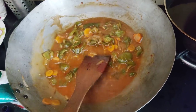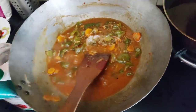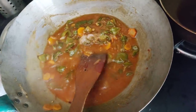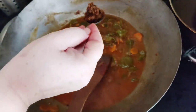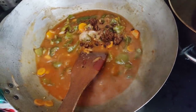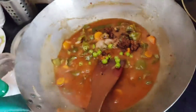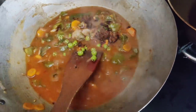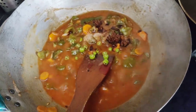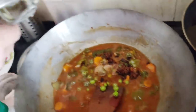Now let's add the remaining ingredients — some salt, some raw sugar or jaggery, and one green chili. We will squeeze the garlic in it. We get the flavor of raw garlic which is very nice in this preparation.